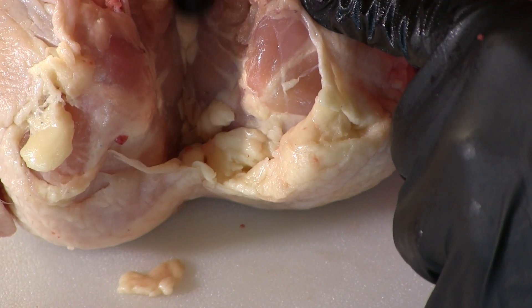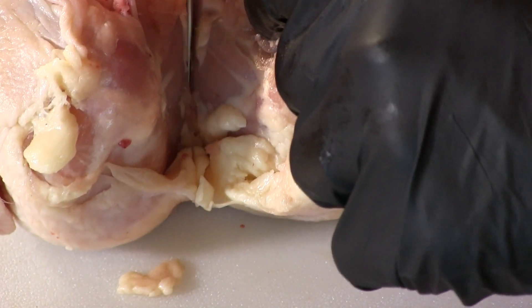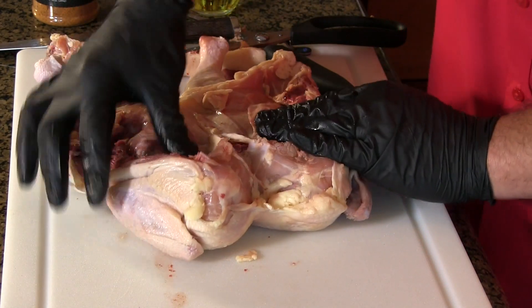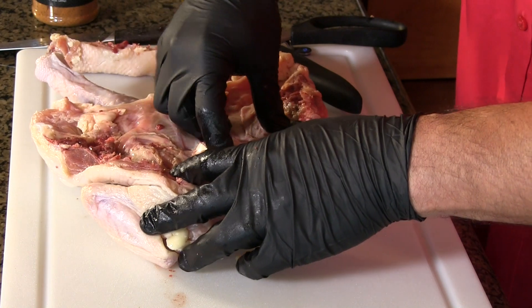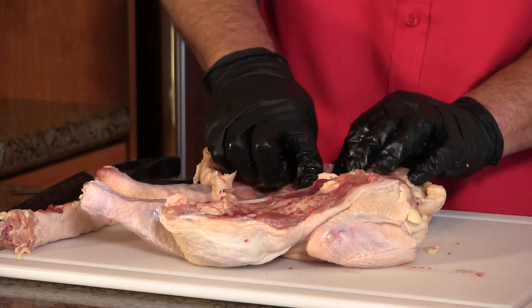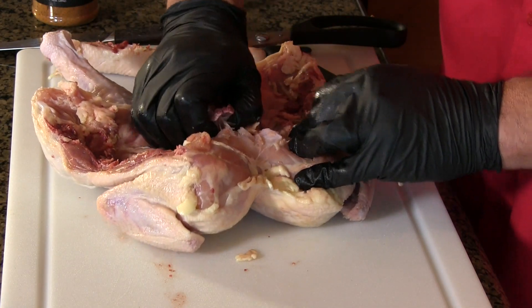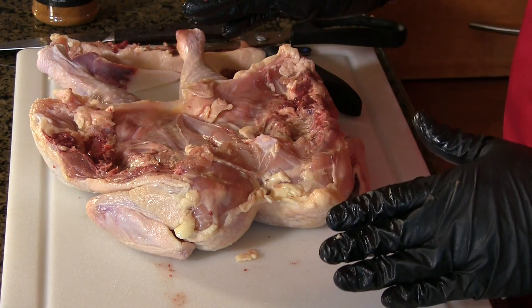I don't like to do that — I'll show you what I like to do. In this notch between the two breasts you'll see a white piece of cartilage. I like to simply make an incision right there, then push down. As you can see, the cartilage is cut and I've exposed the back end of the keel bone. I'll take my finger and run it along there to pop it out, then grab it and pop it completely out including the little cartilage piece.